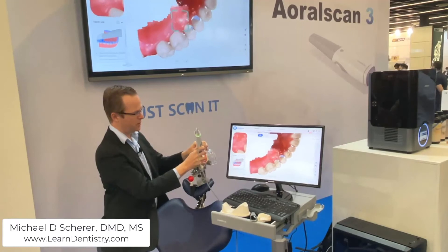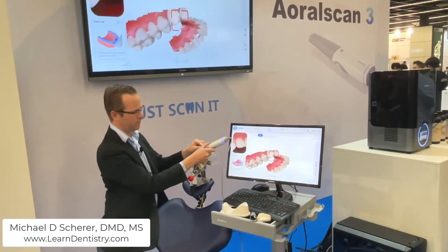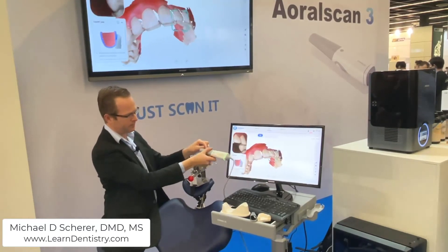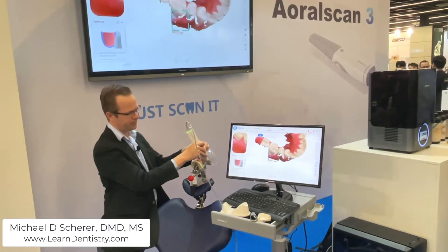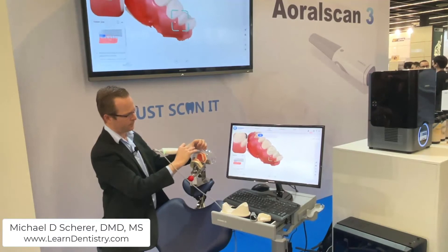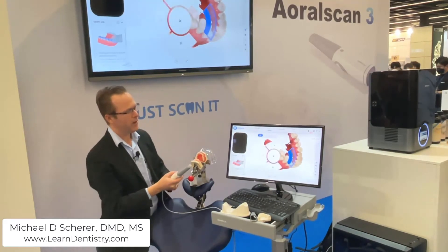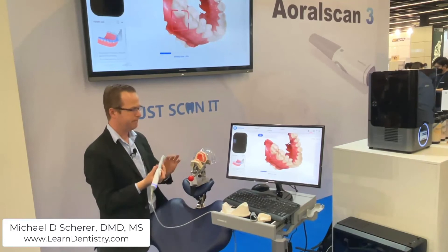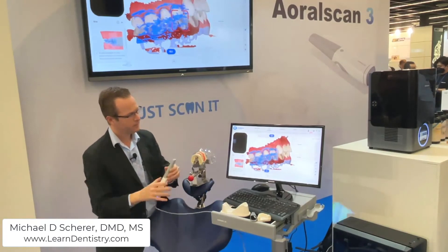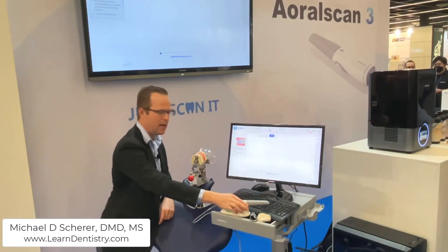On the maxillary arch, I'm going to start speeding along just a little bit to see if we can push the envelope of the scanning process. I kind of lost it right there — I'll come back to that same spot and continue to the opposite side. Double tapping the button, I can continue on to the next stage, which is going to be the bite mode. After completing the bite scan, I double tap the button, click the next button, and put the scanner back on the cradle.